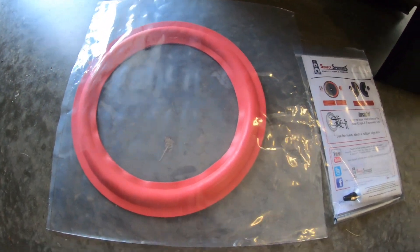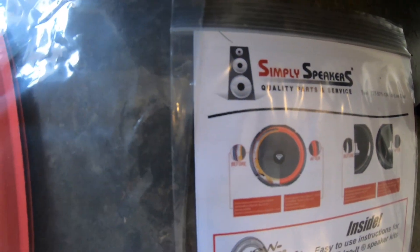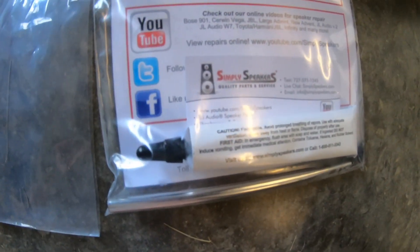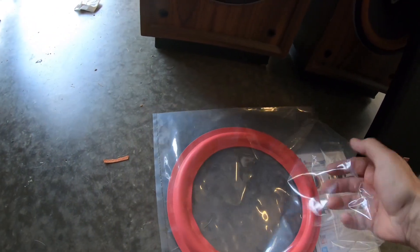After watching some videos on YouTube, I found a foam kit from the fine people at Simply Speakers. Check them out. And this will be the replacement — get rid of that crusty old thing and make it look all pretty.